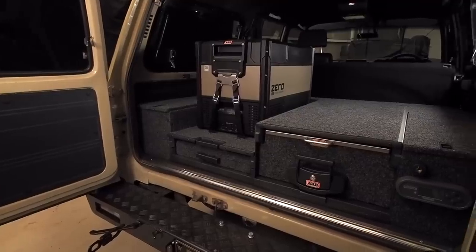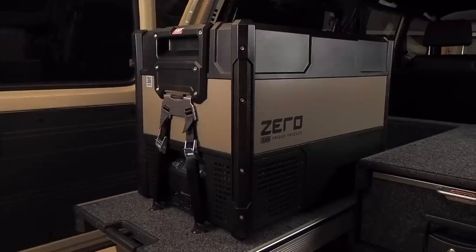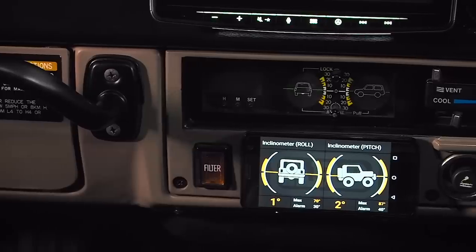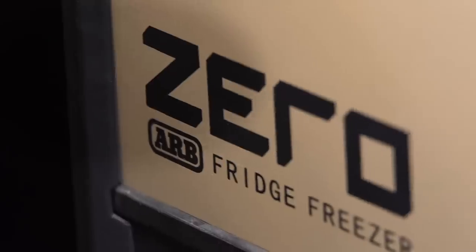In the back we have a set of Outback drawers with the ARB Zero fridge freezer, and it really suits the Sandy 60 look. This fridge can be monitored either through Links or through your smartphone.